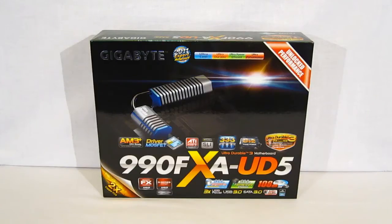The Gigabyte 990FXA UD5 motherboard is a new high-end feature-rich motherboard featuring the AMD 990FX chipset. The AMD 990FX chipset supports the new FX processors from AMD, which will include Bulldozer and Lano. It's also backwards compatible to AM3 processors.